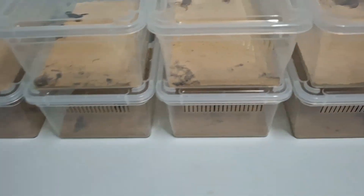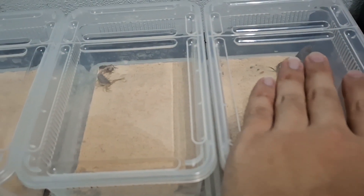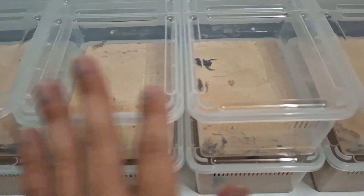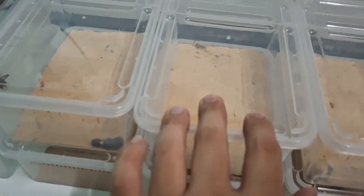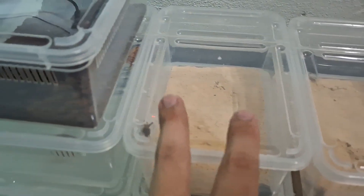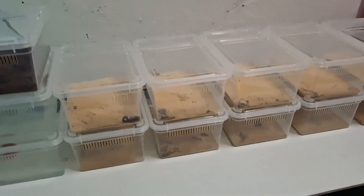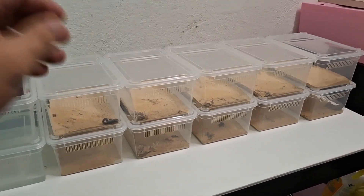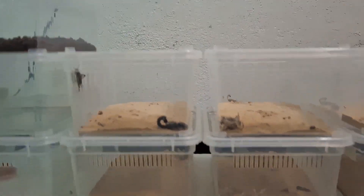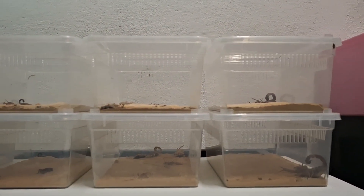So basically this is all my scorpions. We got the Hotentota hotentota, the Pakistan red scorpion, Hotentota giliti, the Morocco black, the African yellow fat tail, and the African tick tail. Total we got 5 species and 10 of them — basically 2 of each. And here is the feeding video of all my scorpions. That's it for today's feeding.